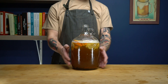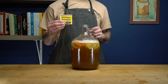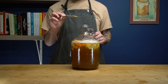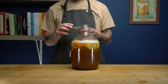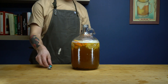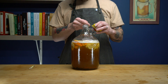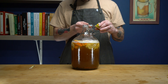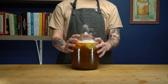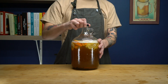Now that we're all mixed up, we're going to add the life of the party — literally. This is just regular dry active yeast. Nothing special — no wine yeast, no champagne yeast. All we're going to do is add one teaspoon of this to the mixture. Once the yeast is added, I like to just give it one little shake to get the extra yeast from around the top of the bottle.